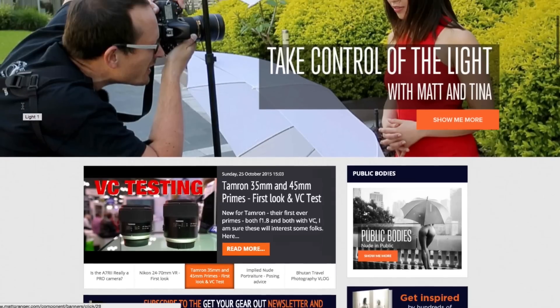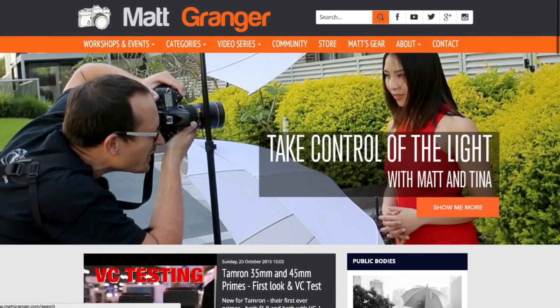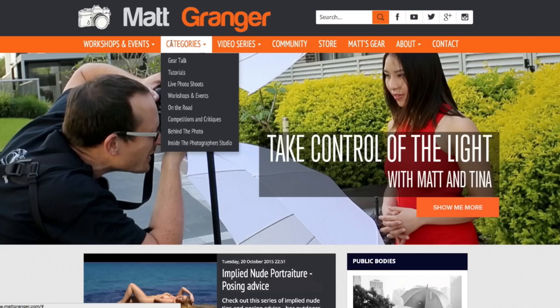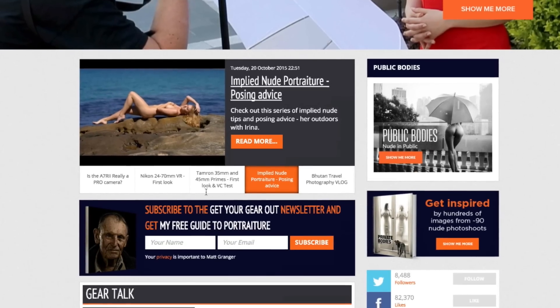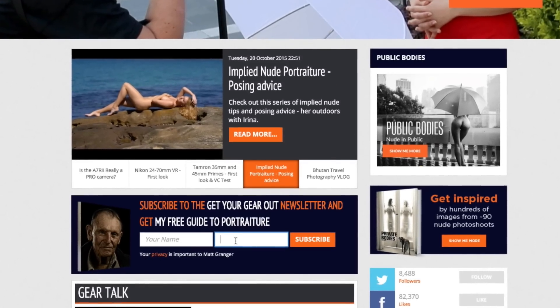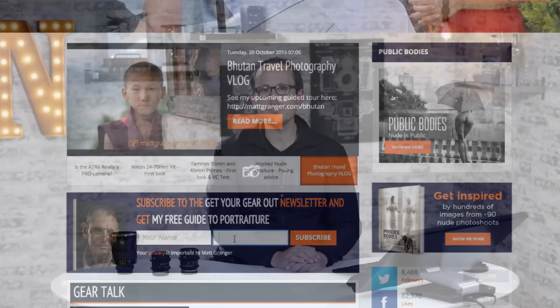Before we get started, please jump over to mattgranger.com where you can see a huge archive of free photography tutorials and instruction. There's also all of my download series, and if you sign up to the mailing list you'll get my free guide to improving your portraiture. This set may look familiar — I just stopped off at Tony and Chelsea Northrup's place to record some stuff together, and they graciously allowed me to film here. Make sure you check out their channel, it's one of my favourites on YouTube.